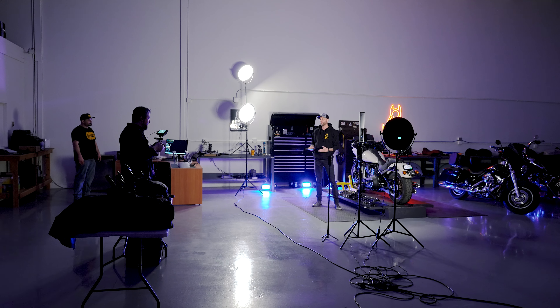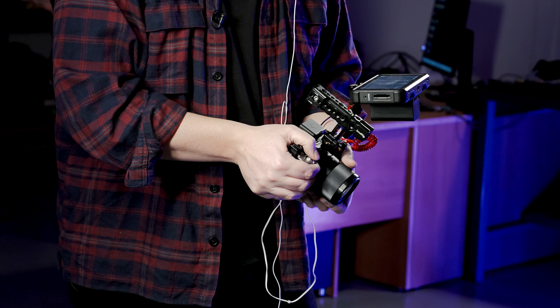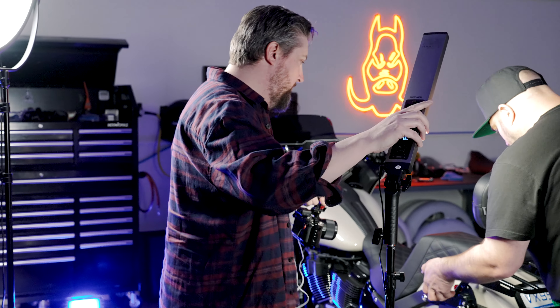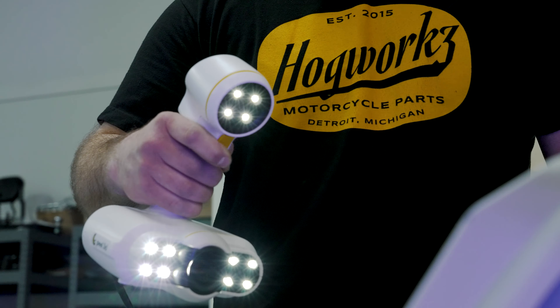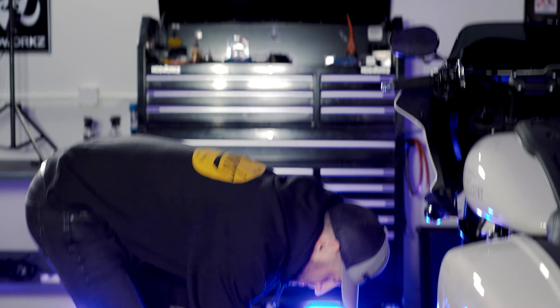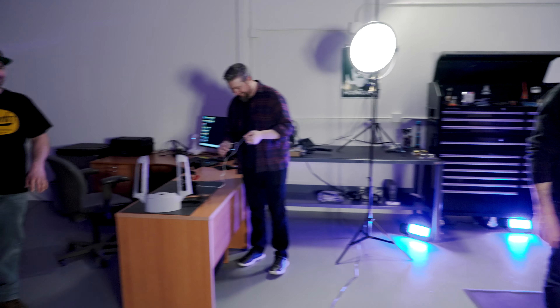We do road testing here, and we shoot all our install videos here for you guys. Right now we're doing an instruction video on how to mount the luggage rack to our low rider sissy bars. We're gonna go through the clamps, how it mounts, take you around, show you the scanner, show you the 3D printer, and basically how we make stuff.